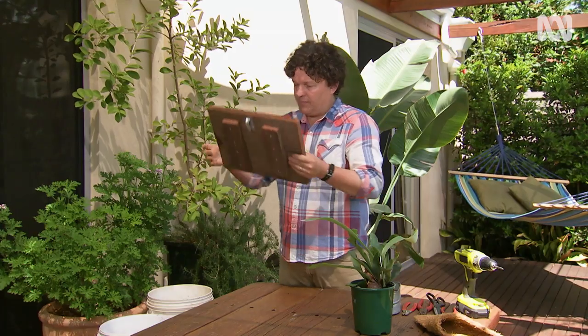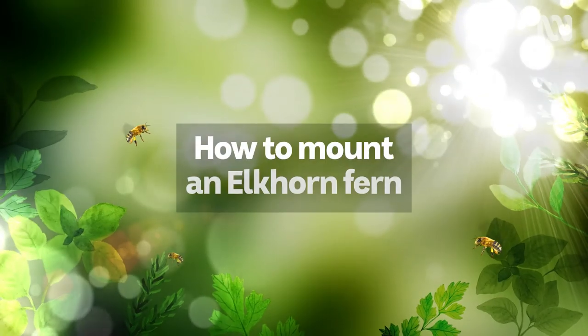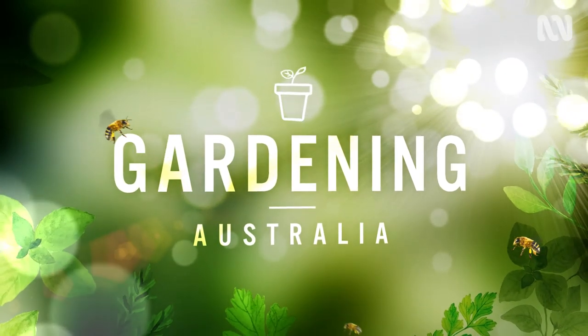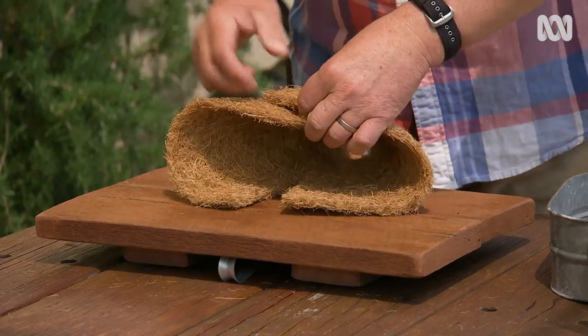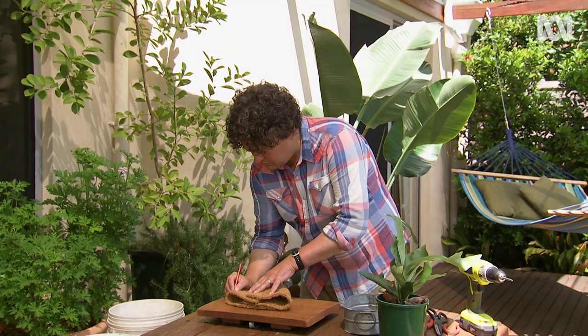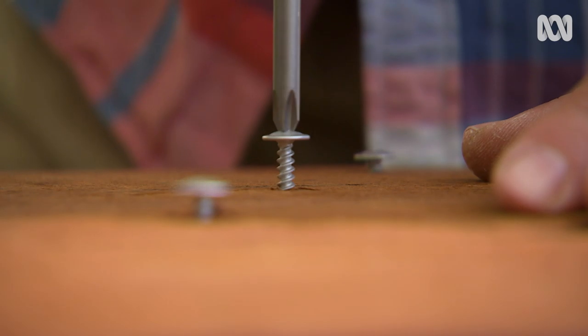The trick is to secure it in a way where it's going to stay put, and also design it and put the right materials in so it can be kept moist. With some coir matting, I create a pouch and then mark out six evenly spaced locations for screws, which will act as anchor points.